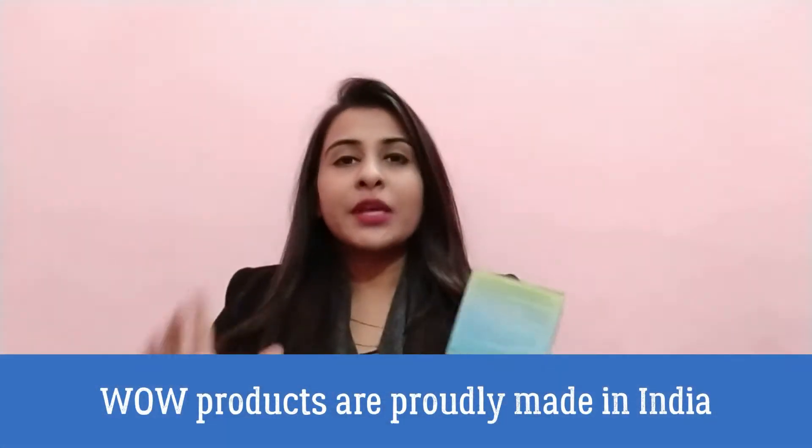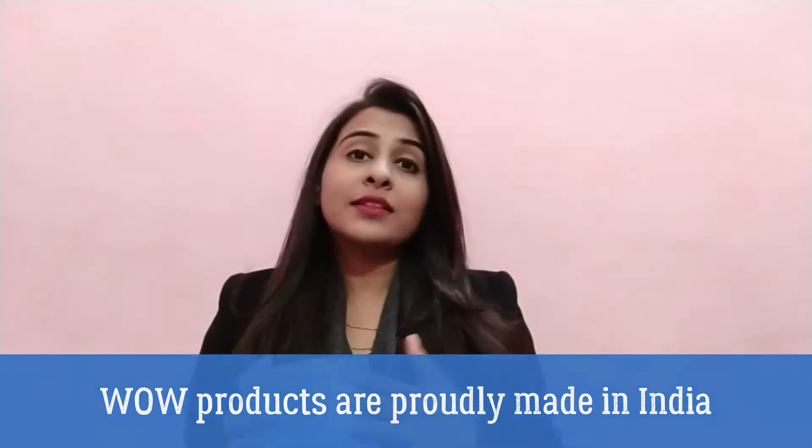Before I talked about this product on my channel, I had a review of hyaluronic acid serum, but this is something that I really liked, so I have taken a separate review.